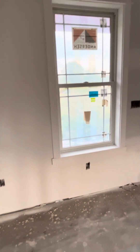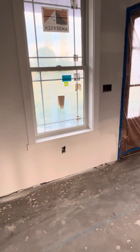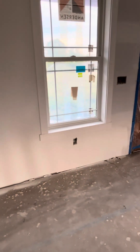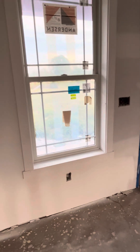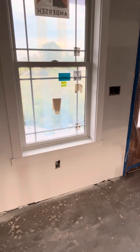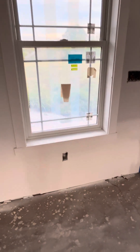Hello again, this is Chris. I'm going to do a kind of short video on these windows that I trimmed out. I didn't get a chance to do a step-by-step. There are several YouTube videos out there and I had to search several to find out different methods. This is how I did it.